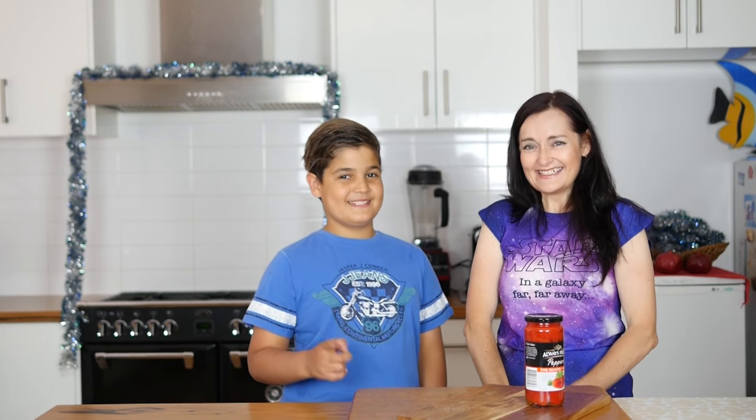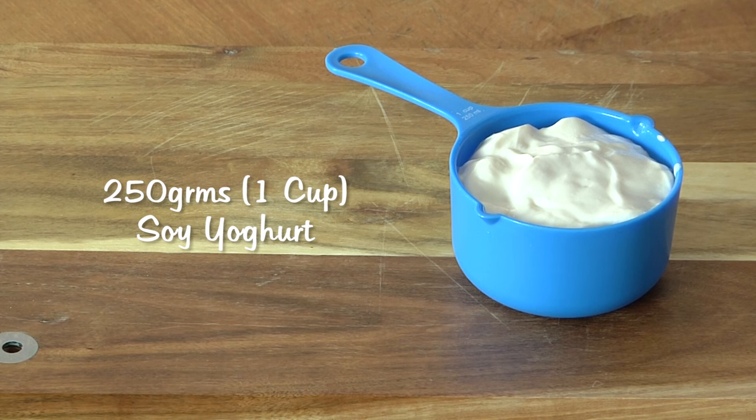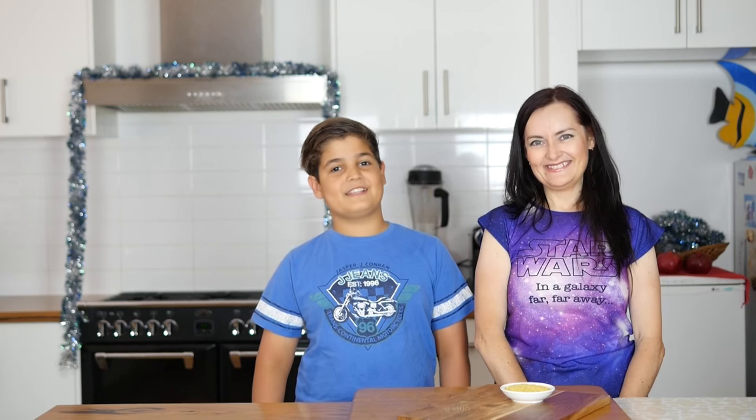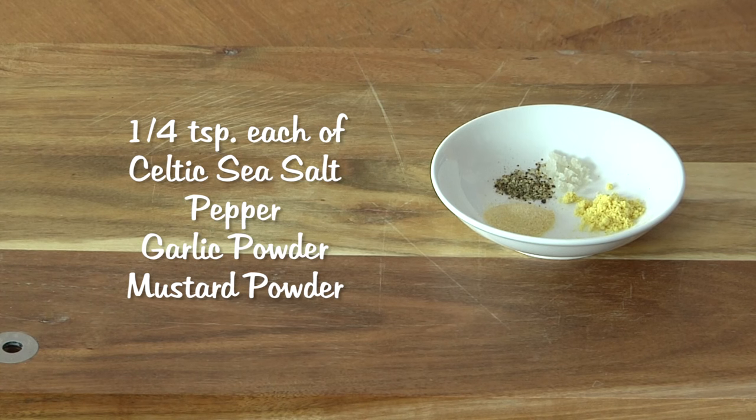Two chargrilled capsicums, fresh or in a jar, your choice. 250 grams of soy yogurt, unsweetened. A third of a cup of nutritional yeast flakes. Juice of half a lemon. Quarter of a teaspoon each of salt, pepper, garlic powder, and mustard powder.